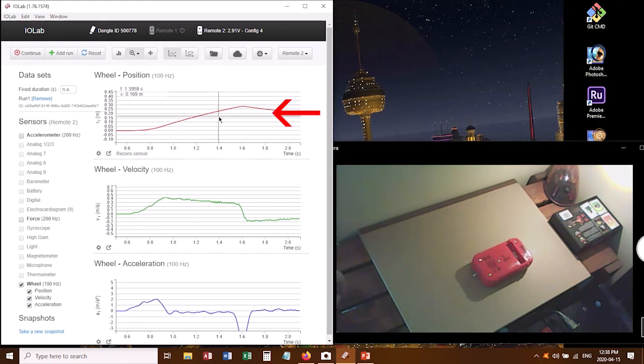We've got the position graph up here, the velocity graph, and the acceleration graph. If there was no friction in the wheels of this cart, when it rolled it would just roll forever — nothing would slow it down. That would mean the middle graph would be a completely flat line, constant velocity. However, we can see that there is a non-zero slope here. That's due to the friction in the wheels, and that's what we want to measure.